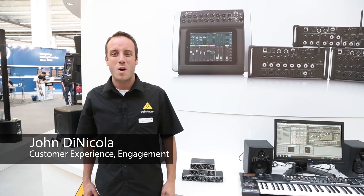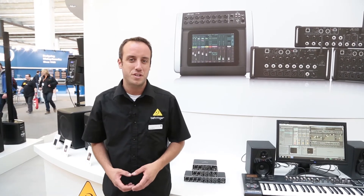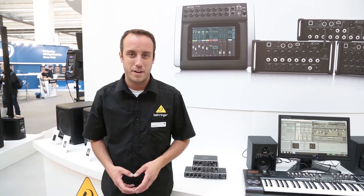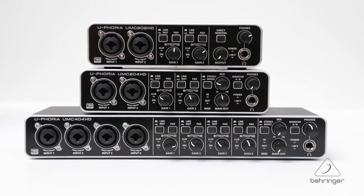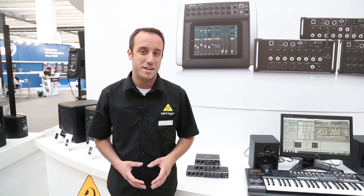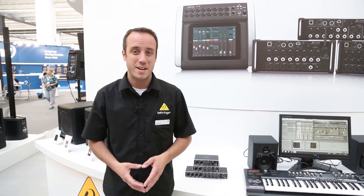Hi, I'm John with Behringer and welcome to Music Group TV. We're here at Pro Light and Sound 2015 and I'd like to show you our latest additions to the Euphoria line of audio interfaces. We now have three new HD models, meaning you'll be able to record at 192 kHz. Previously we were at 96 kHz, so very exciting.